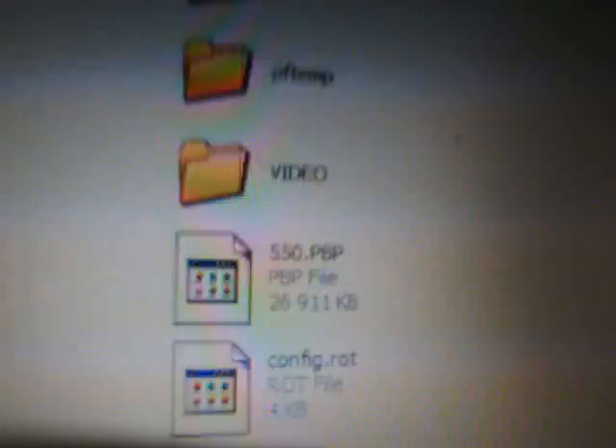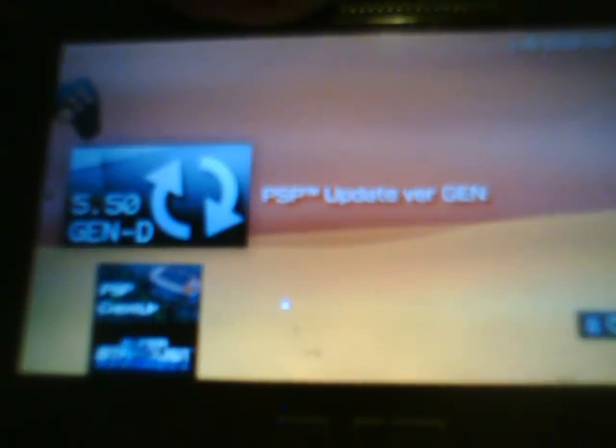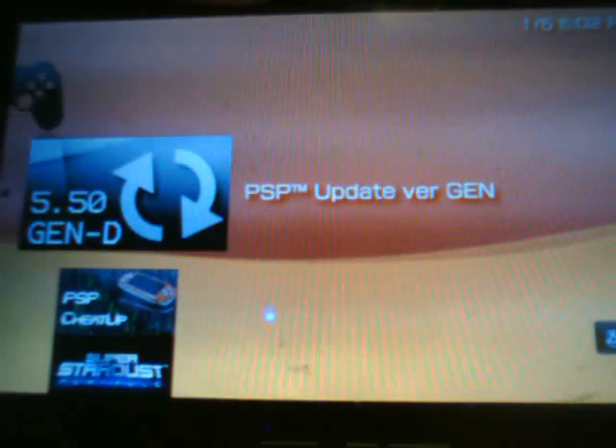I've already done that so I'm going to hit no. Just to confirm that it's there on my memory stick — there it is, 5.50 dot PVP. After that's done copying over, exit that. Come back to the PSP. We're going to exit USB mode, then scroll over to the game section and open up the memory stick. You will see the 5.50 Gen D updated version — click on that to update.